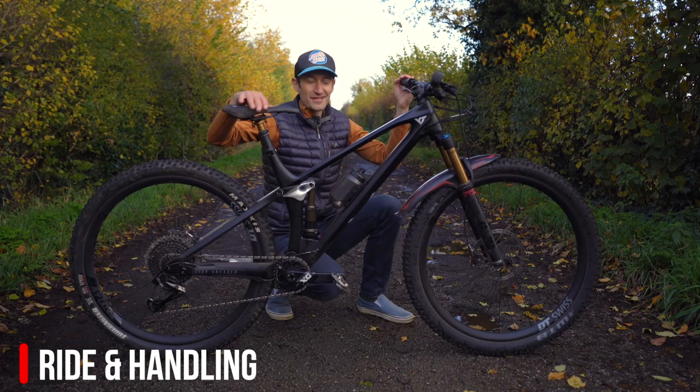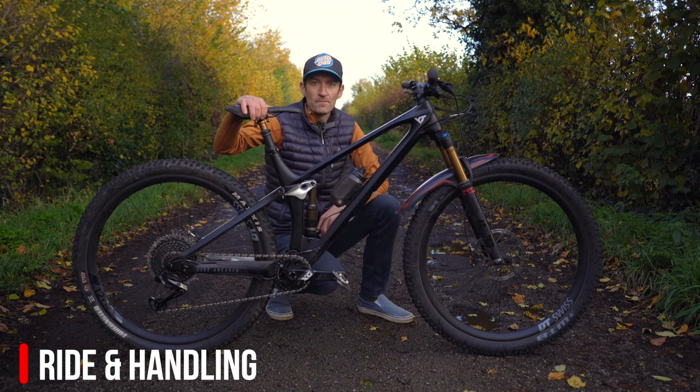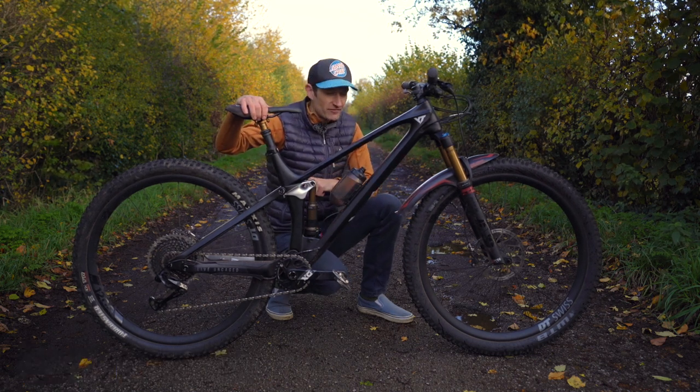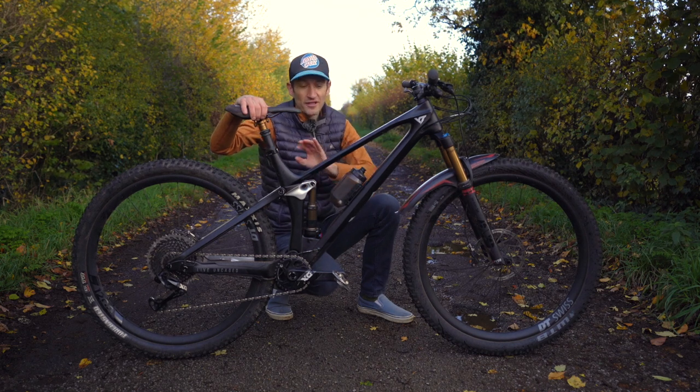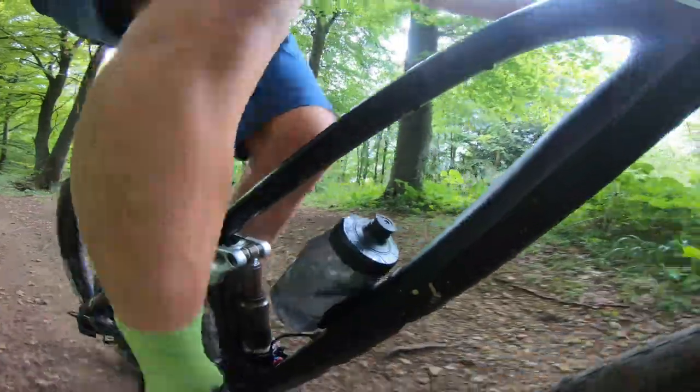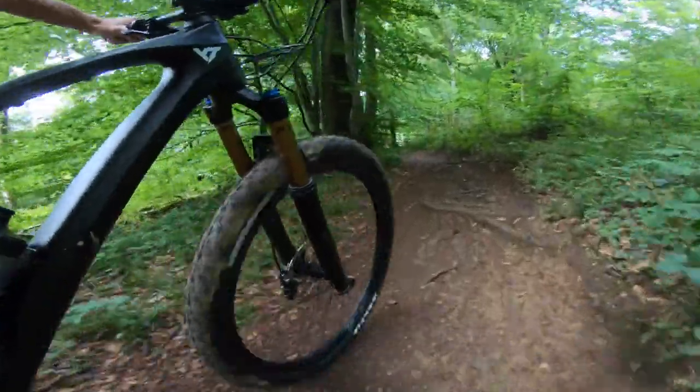This pro race model weighs about 26.5 to 27 pounds. When it comes to climbing, this bike ascends very well. It helps that it weighs quite low — about 26 to 27 pounds on size large — and it has a very stiff carbon frame, nice stiff carbon wheels, and a wide range SRAM groupset. We've got 130 millimeters of very well composed and controlled suspension front and rear.